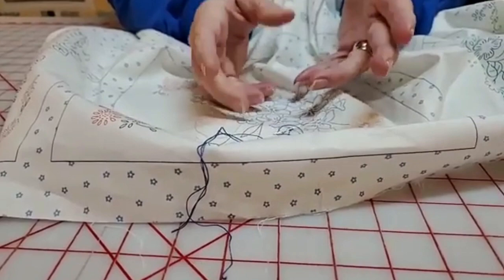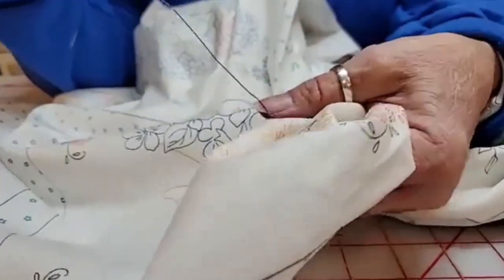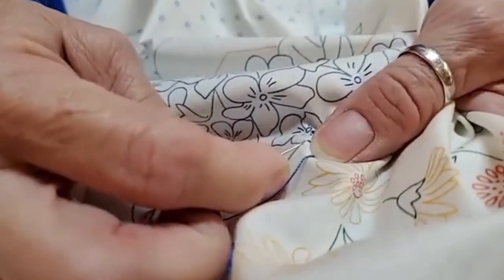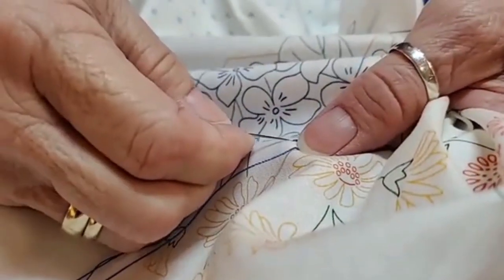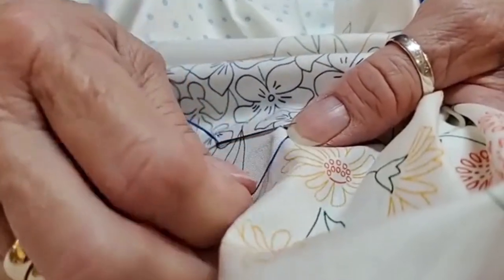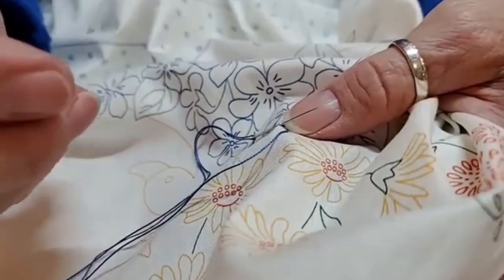When I'm using the Sulky 12-weight I like to do a stem or outline stitch. You come up from the bottom, go over about an eighth of an inch, and then go back to where you came up. I call it a stem or outline stitch because they're basically the same thing — one you hold the thread above the needle, the other you hold it below the needle.